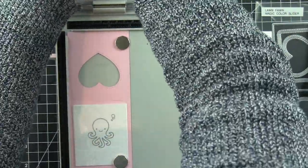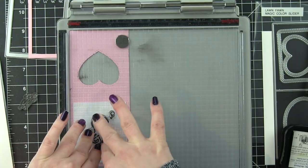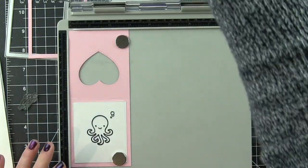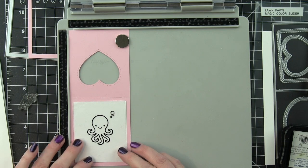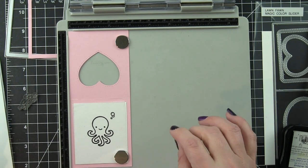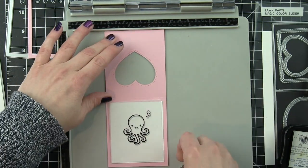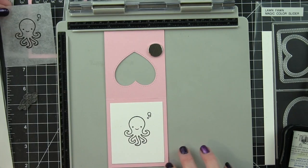Next, I left everything in place and I am going to place my Clear Transparency window over what I just stamped, and I am going to stamp the window with these same images. This is where the magic comes in of the Magic Color Slider. This window needs to line up perfectly in order to reveal the color inside. You will see that more in a little bit.